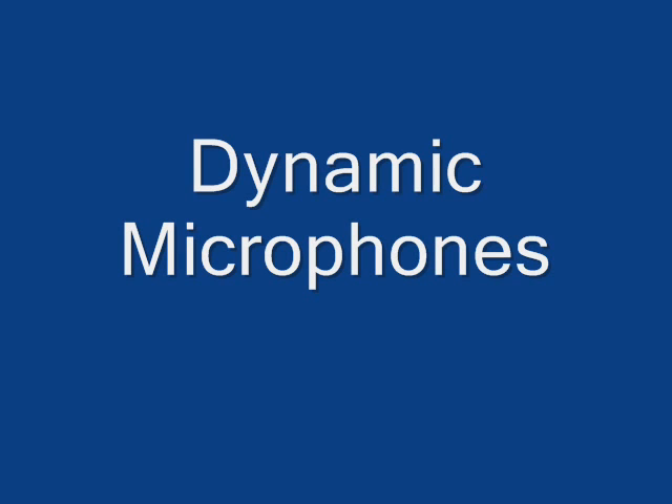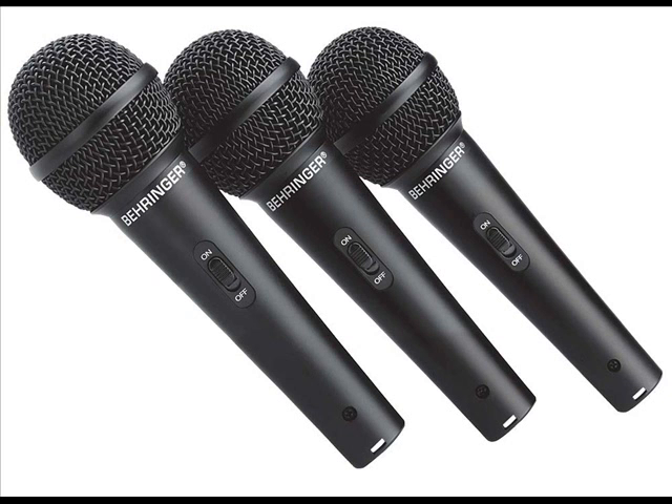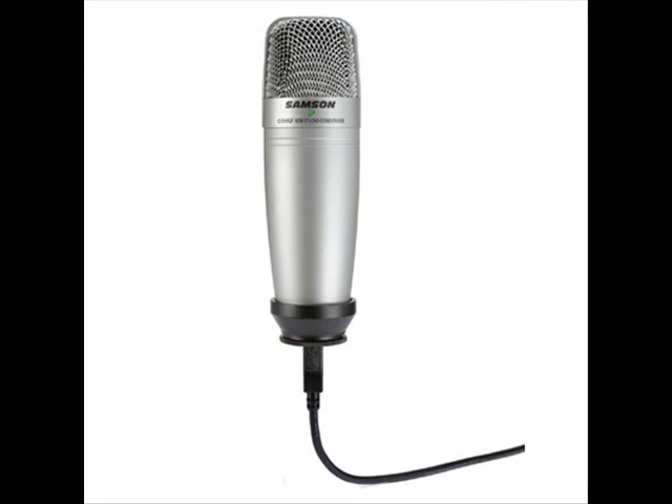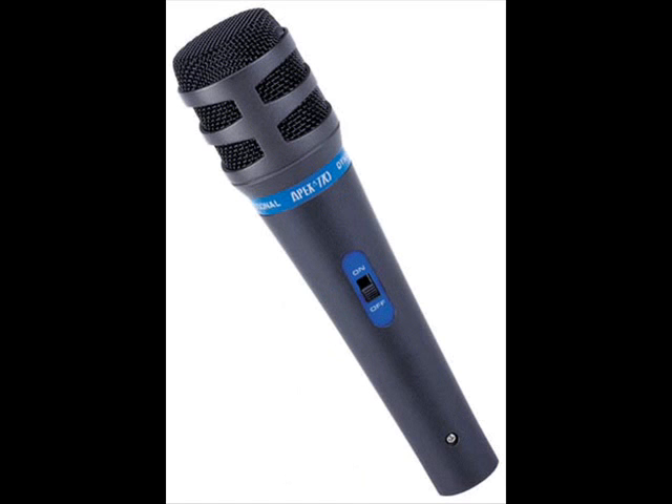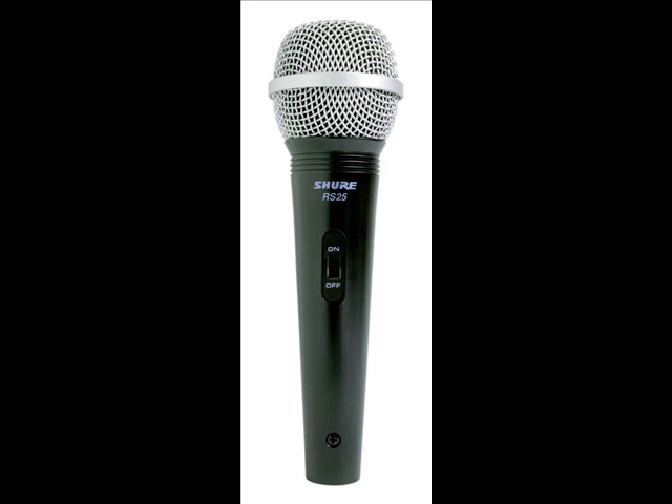Dynamic microphone. The Shure SM57 is a dynamic microphone, also referred to as a moving coil microphone. A capsule in a dynamic microphone is rather like a speaker in reverse.